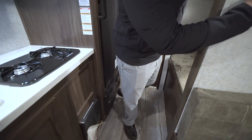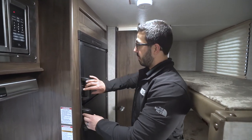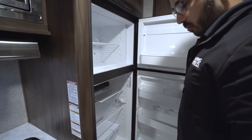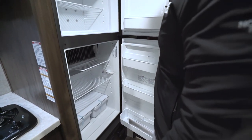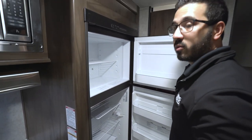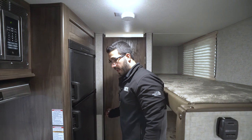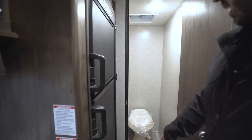You'll see the direct vent furnace right over here; the thermostat for that is on this wall right here. This unit does have a roof-mounted AC, but the controls for that are on the AC itself. Rounding out the kitchen is the Dometic fridge-freezer combo — plenty of space in there. This unit runs off both propane and electric and also has automatic switchover.